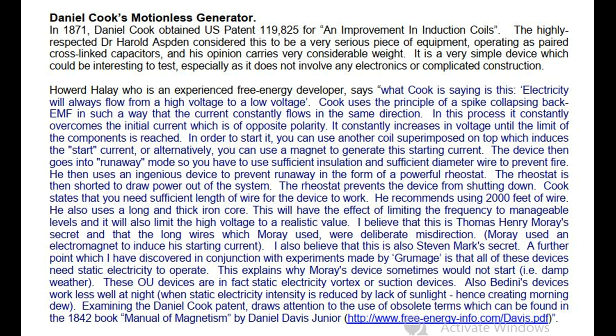I believe that this is Thomas Henry Moray's secret, and that the long wires which Moray used were deliberate misdirection. Moray used an electromagnet to induce his starting current. I also believe that this is Stephen Mark's secret. A further point which I have discovered in conjunction with experiments made by Groomage is that all of these devices need static electricity to operate. This explains why Moray's device sometimes would not start, i.e., in damp weather.